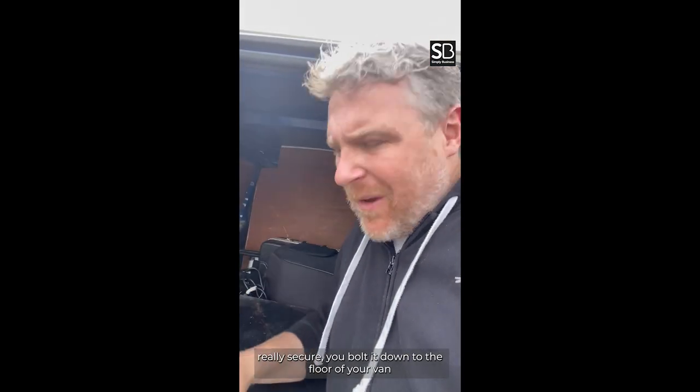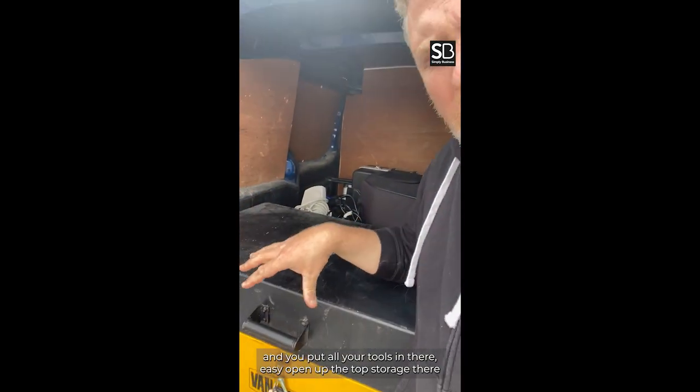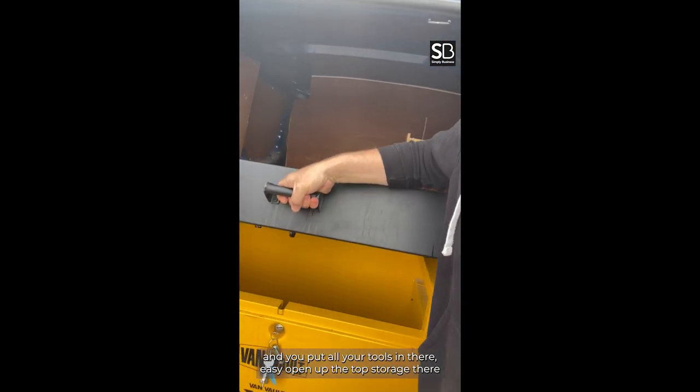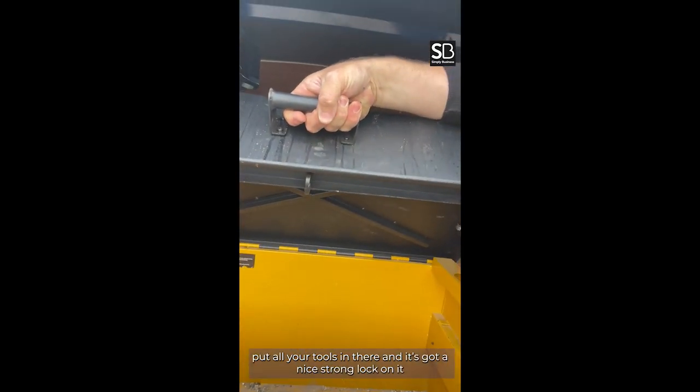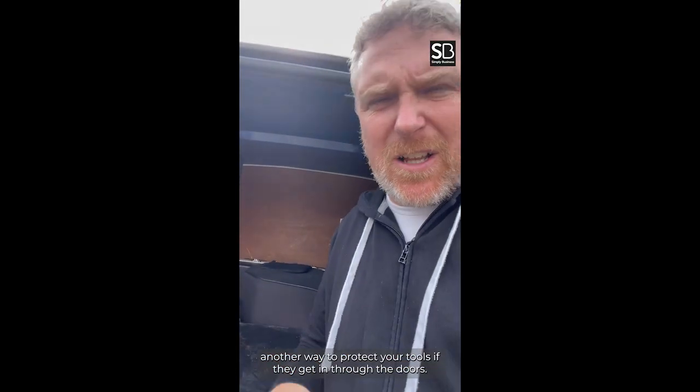Really secure. You bolt it down to the floor of your van so nobody can lift it out and take it away, and you put all your tools in there. Easy to open up the top storage there, put your tools in, and it's got a nice strong lock on it so they can't drill it out and they can't nick your tools. Another way to protect your tools if they're getting through the doors.